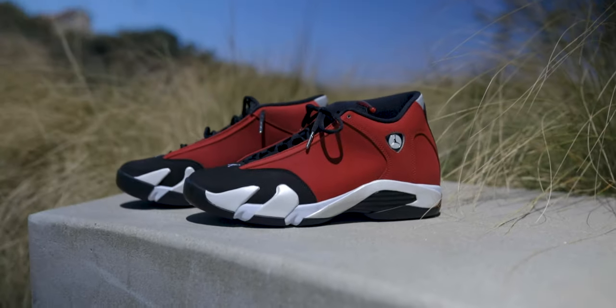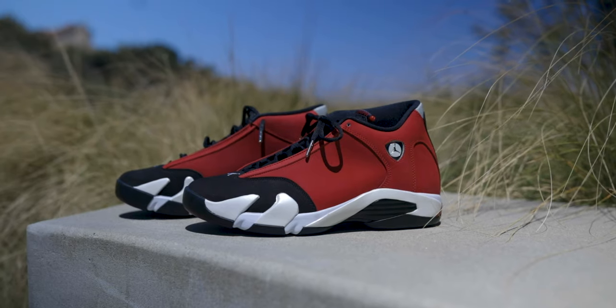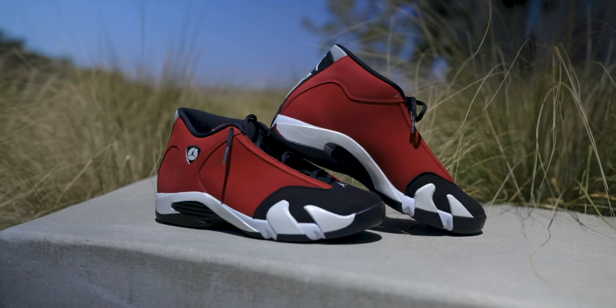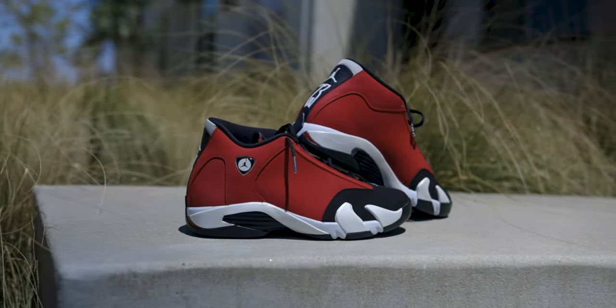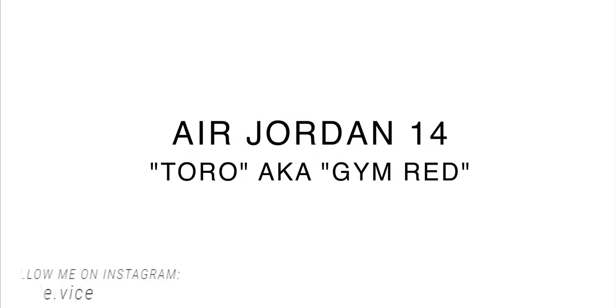What's going on everybody? Welcome back to Soulvice. My name is Steven Webb and today we're going to be taking a look at the Air Jordan 14 in the Toro or Gem Red colorway. This is going to be an in-depth review. I'm going to break these down and let you know exactly what the details are, give you my opinion, and of course you're going to be getting a 4K on-feet look at them as well.